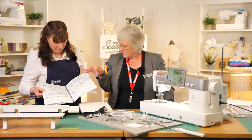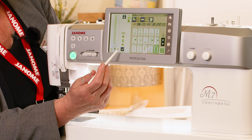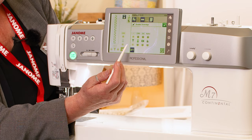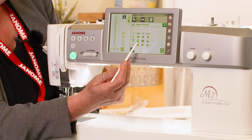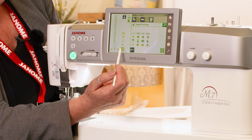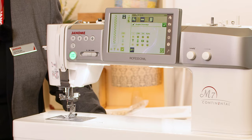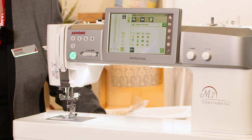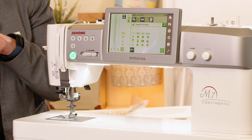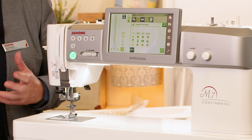There's a little icon you can touch and it brings up information such as tension, stitch length, stitch width, and automatic top foot pressure — you can alter all of that within here. There's also a little QR code in the corner of all the screens, and there's a free app you can download from the Apple Store. You scan the code and it brings up all the information about that screen for you — what each piece means, what you need to do, and what all the stitches are.